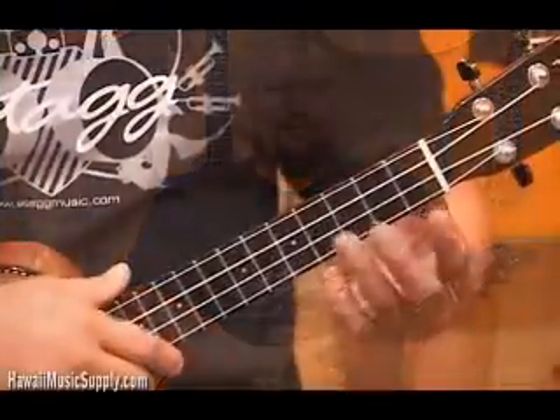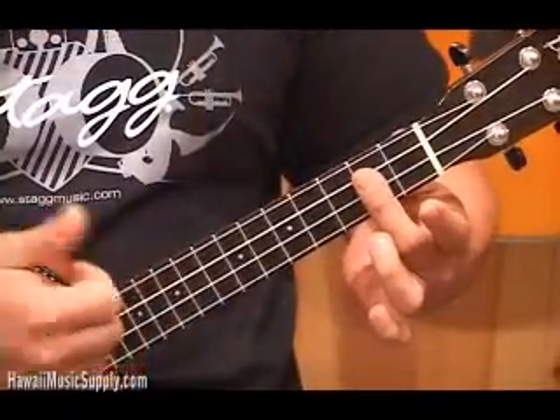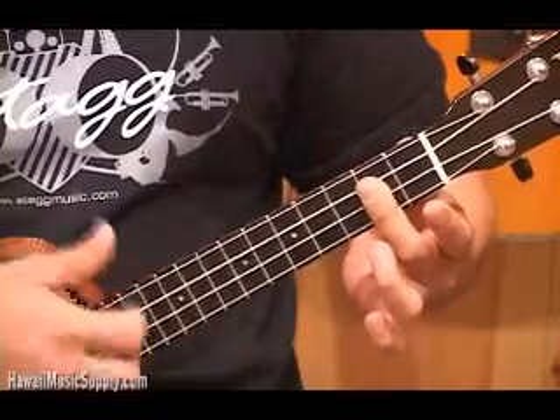We threw a minor in there too, but that'll work. Let me show you that in detail. Our friend, the G major seven chord, back again. We're going to go into a diminished now.